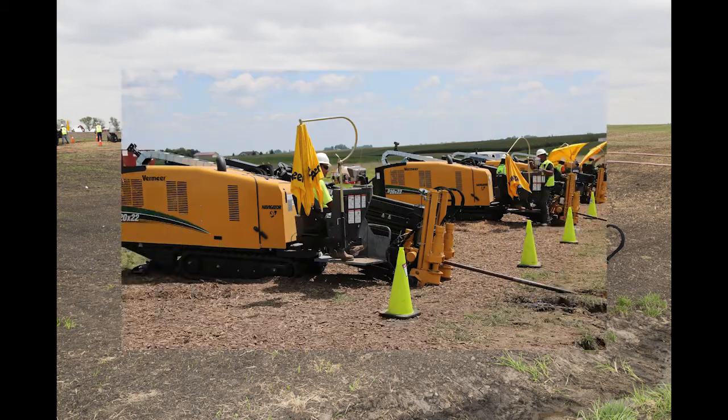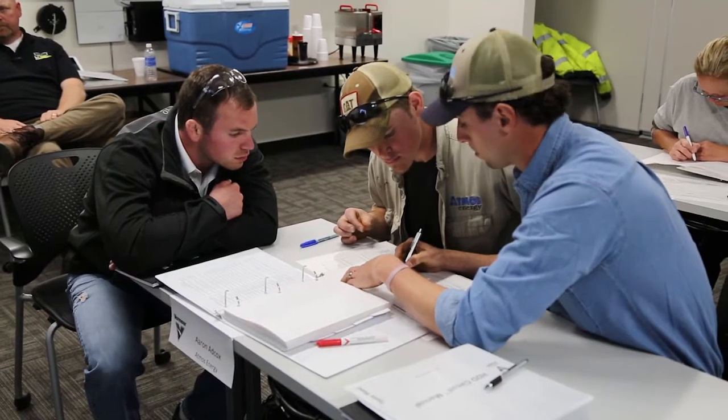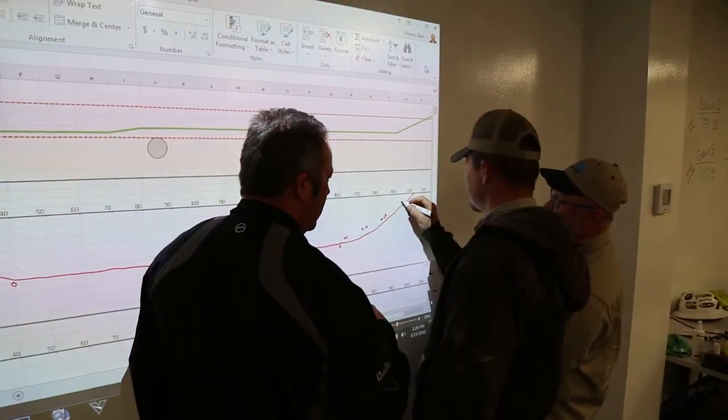The 2017 season of HDD Circuit is underway and our first eight certified drillers are heading into the field. Seats for the rest of 2017 are filling up quickly, so let's take a look at how you can get signed up.